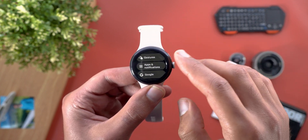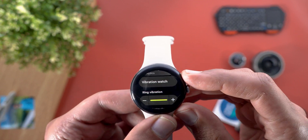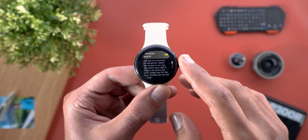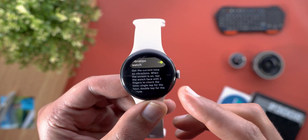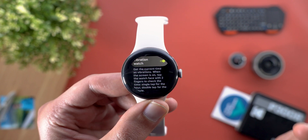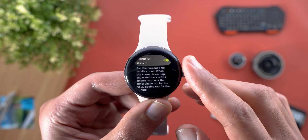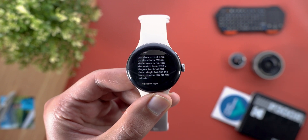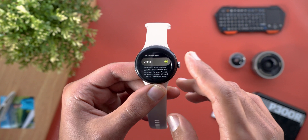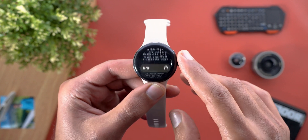Let me show you how it works because it's a bit confusing at first. To access the feature, go to Settings, then Vibration, and scroll down a bit and you will see a new menu item called Vibration Watch. It will first give you an idea about how the feature works — it says: 'Get the current time as vibrations. When the screen is on, tap the watch face with two fingers to check the time. Single tap for the hour and double tap for the minutes.' When you scroll down a bit, you will see two different vibration types: the first one is called Digits and the second is called Tiers.